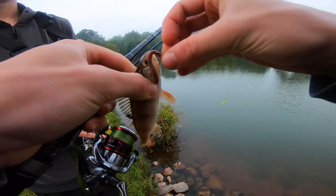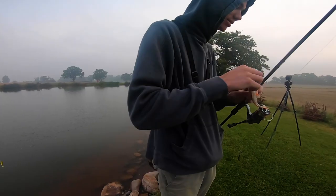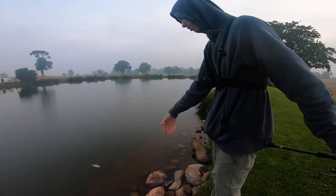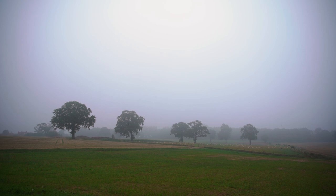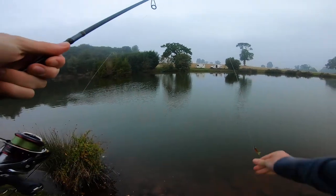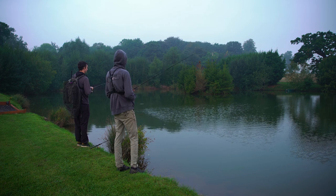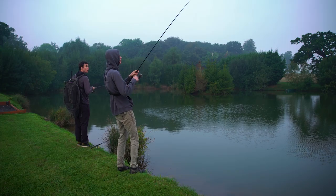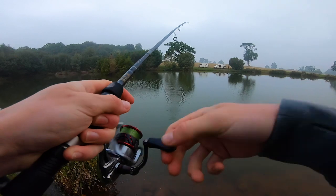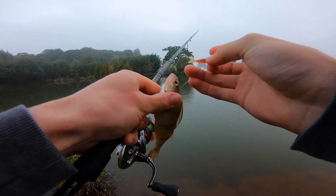That fish must feel like it's got paparazzi all around it. And then don't look over there because there's another one. Oh, it's so cute! Alex decided to use a soft plastic drop shot lure to see if that would tempt a slightly larger fish to bite. Another baby one again — the tiny perch were on it instantly. We were going to have to rethink our tactics.